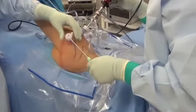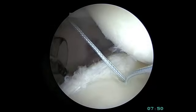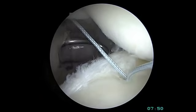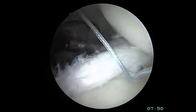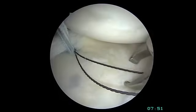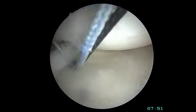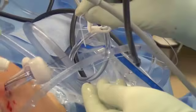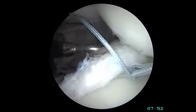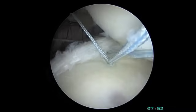The two blue sutures can now be utilized to fix the labrum. This lasso device allows us to shuttle one of the sutures through the labrum — it's sharp and has a wire loop inside. This passing device is passed through the labrum at the area of the tear. The wire loop is grasped with a suture grasping forceps from another working cannula, then the suture limb is passed through the wire loop, pulled back through the joint, underneath the torn labrum, and brought back out through the initial cannula.